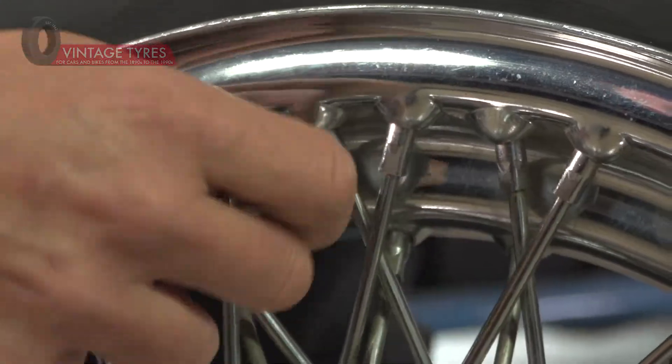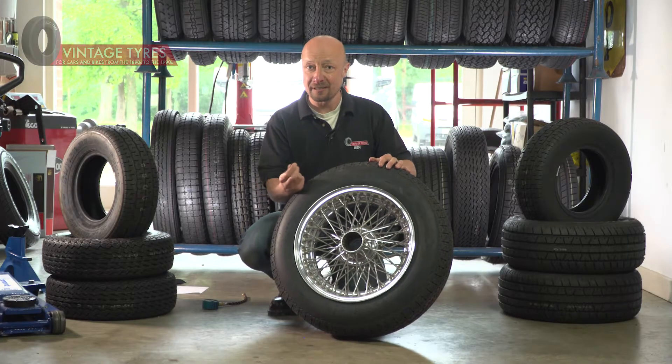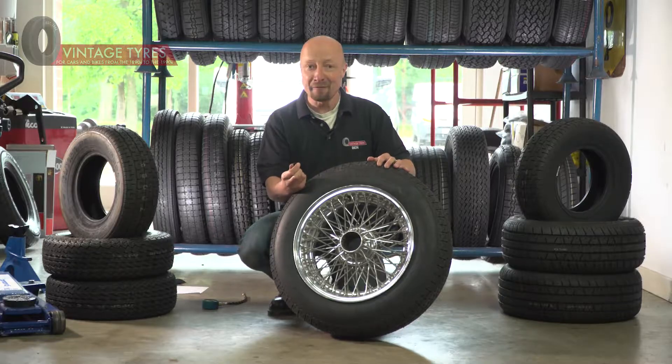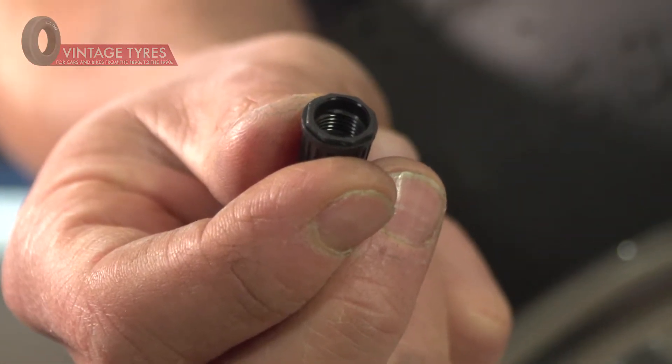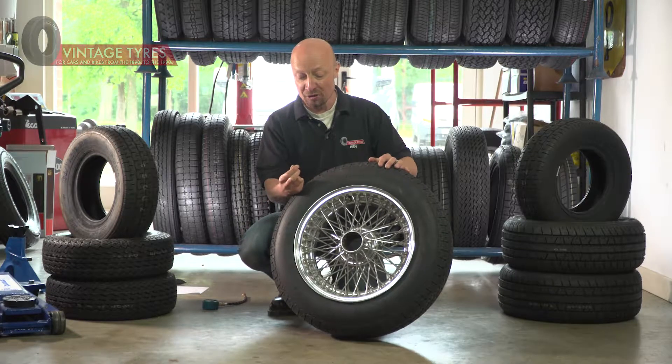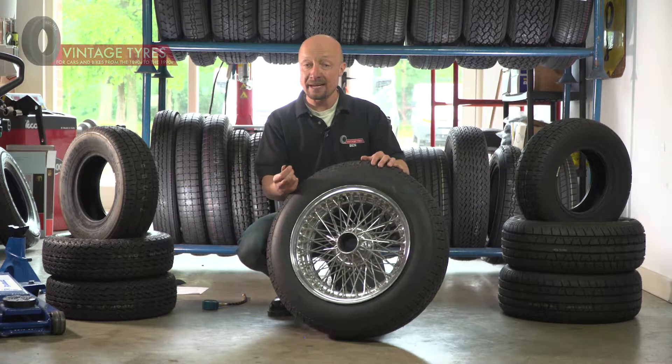I want to be a bit detailed about the dust cap, because it's a little-known fact that the dust cap is actually a very important way of keeping the air in the tire. It's not just about the valve core that sits inside — the dust cap will actually maintain the pressure of the tire should something happen to the valve core.